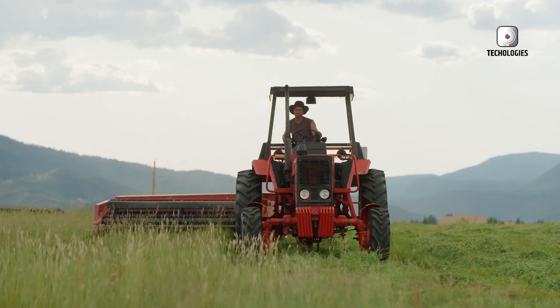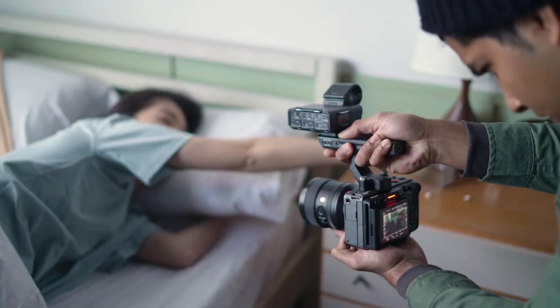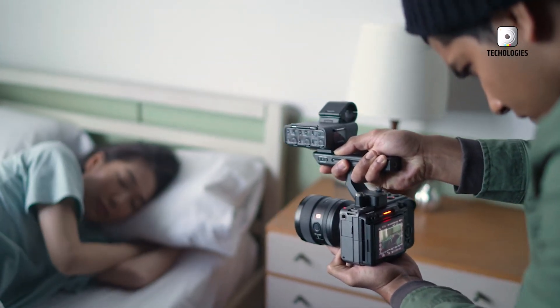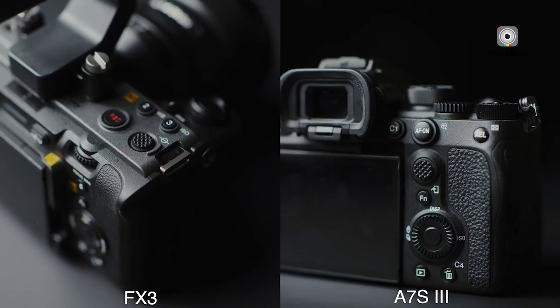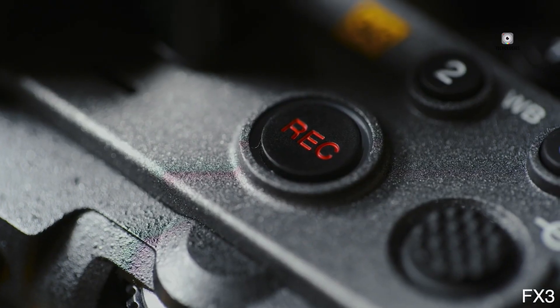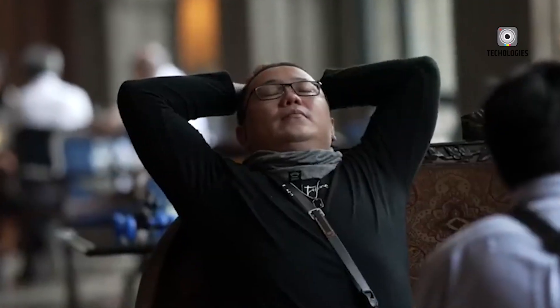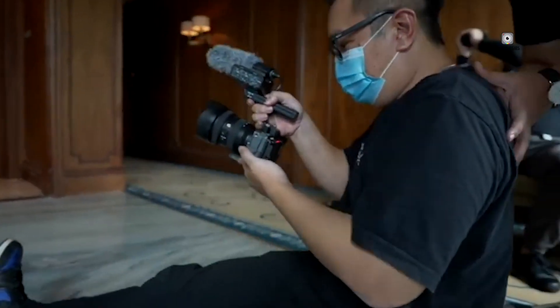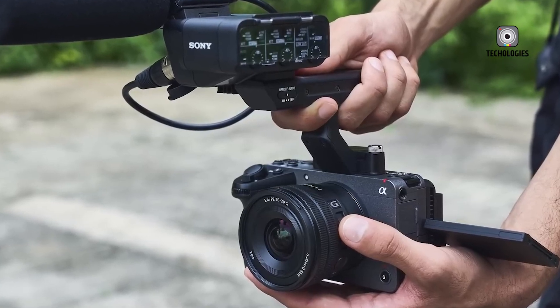If the FX3 II lives up to its rumored capabilities, it could reinforce Sony's leadership in the hybrid cinema space, while potentially setting new standards for what creators expect from a compact professional camera. Strategically, Sony may keep the original FX3 in the lineup as a more budget-friendly alternative, creating a two-tiered system that caters to a wider range of users. This would allow the FX3 II to sit confidently at the top of the compact cinema food chain, while still offering entry points for those not ready to invest in its most advanced features.